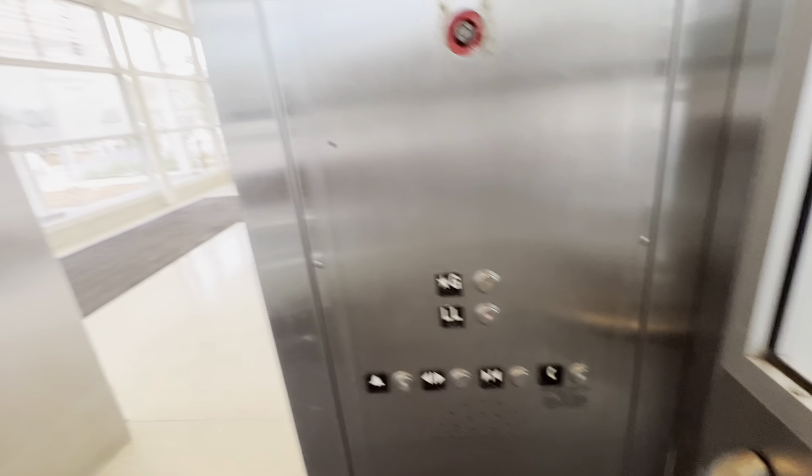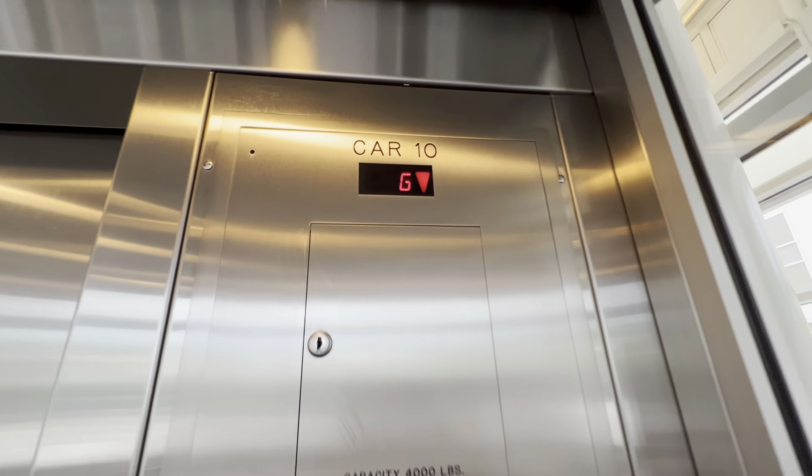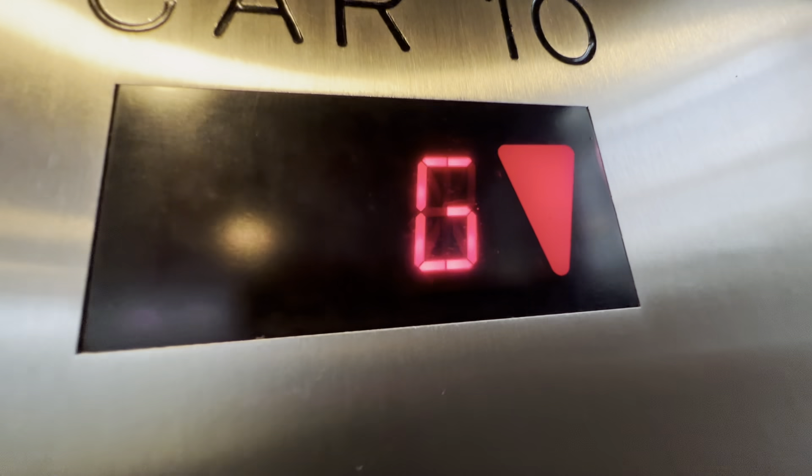Lower level. Door closed when I pushed the button — that was a fluke. Here we go. I guess we'll do an indicator cam on the way down.